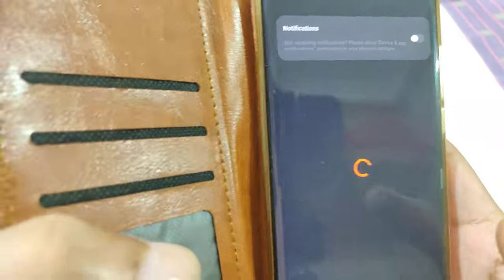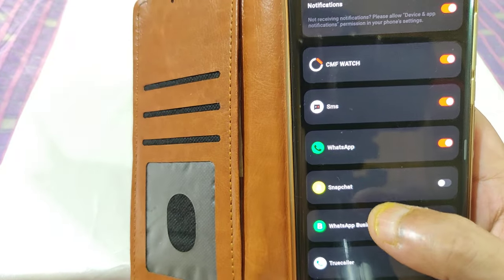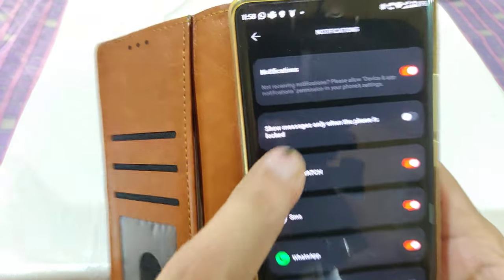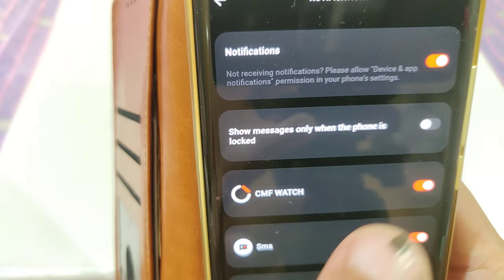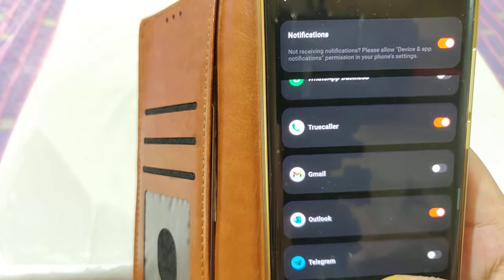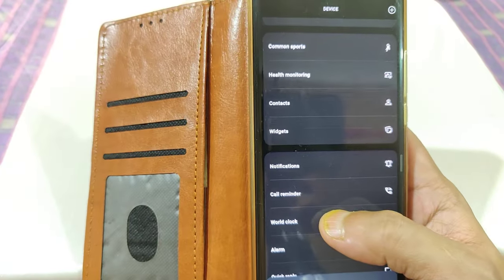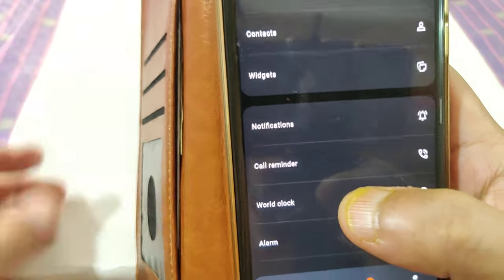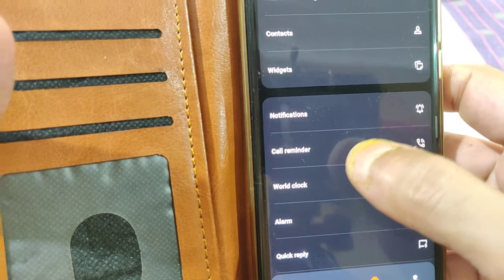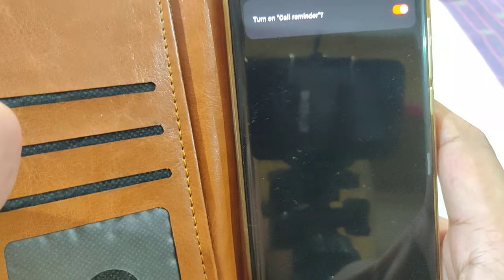The most important thing in notifications is selecting which apps can send notifications to your watch. There's also an interesting option: 'show messages only when the phone is locked,' so you only get alerts when the phone is locked. You need to go to Call Reminder and select 'Turn on Call Reminder' — this is a must-do, as calls are not routed to the smartwatch by default.